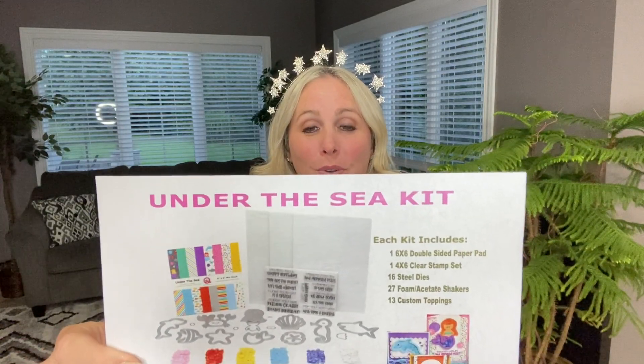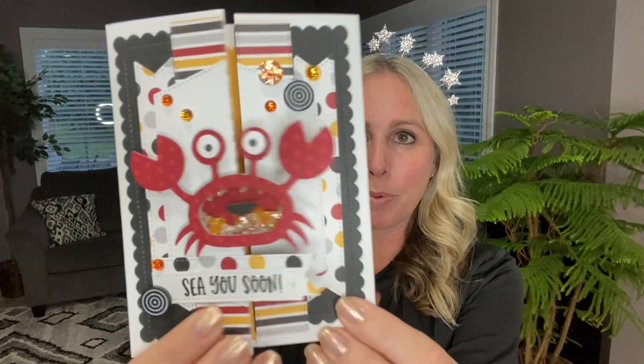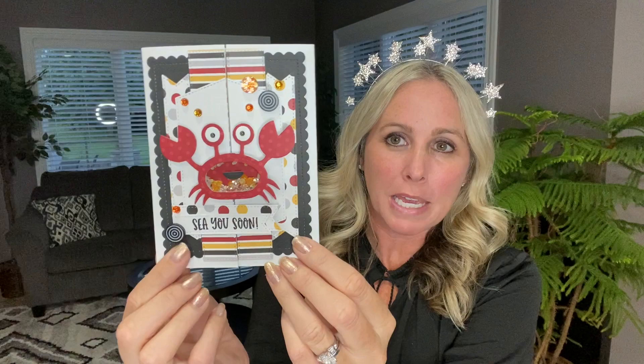Hey there shaker makers! It's Demo Donna here with Queen & Company and I have a fun gatefold card for you using the Under the Sea shaker kit, and I'm going to show you how to create this adorable little crabby gatefold shaker card.